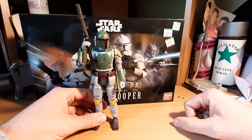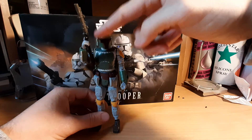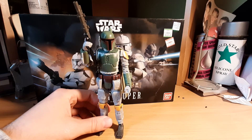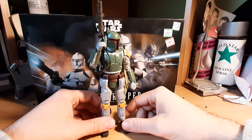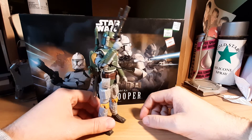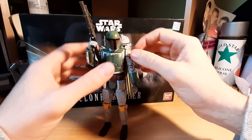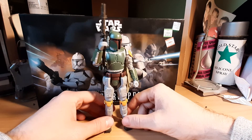Nonetheless this Boba Fett figure is fantastic, it's really cool. It has all kinds of articulation points. And if you're watching the Mandalorian show now, you probably want to pick up one of these kits and repaint it — or multiple kits. Keep one in Boba Fett's gear and repaint one in a Mandalorian color scheme, and just adjust some bits and pieces. I think if you use your creativity a bit you can come to a good end result.